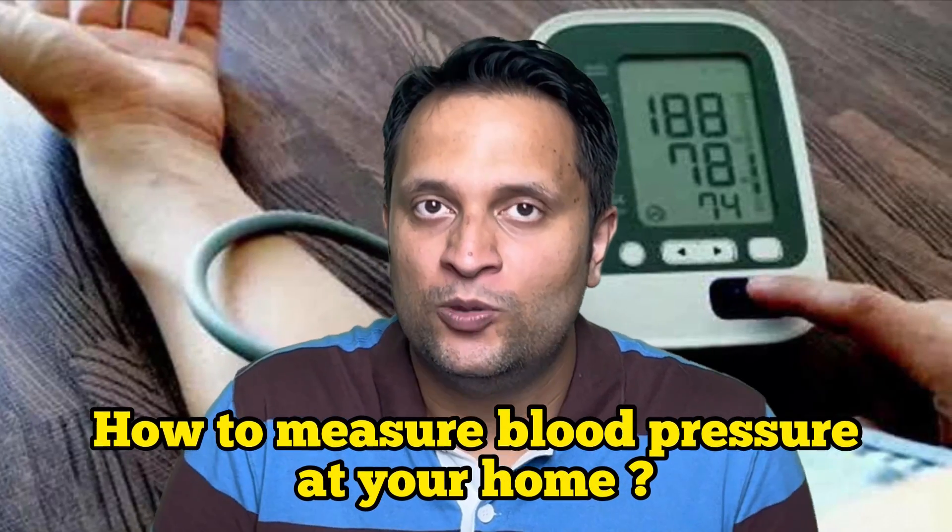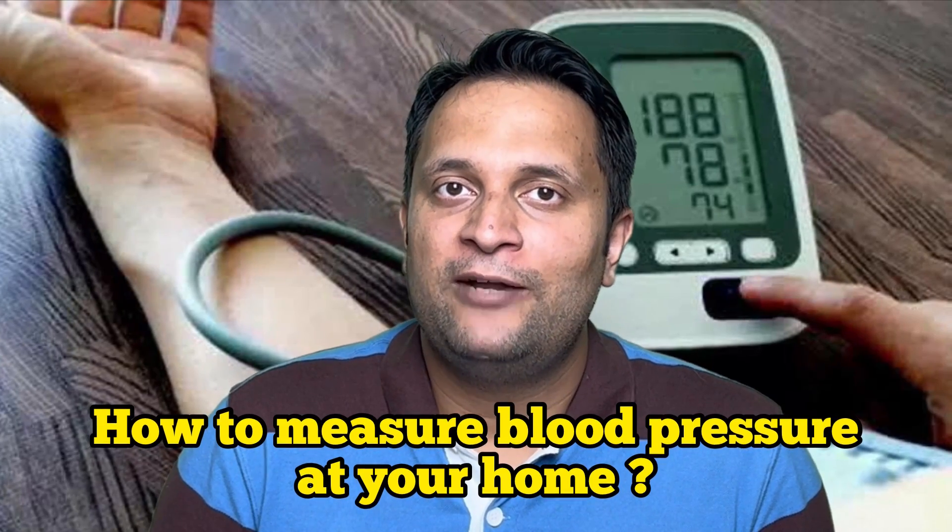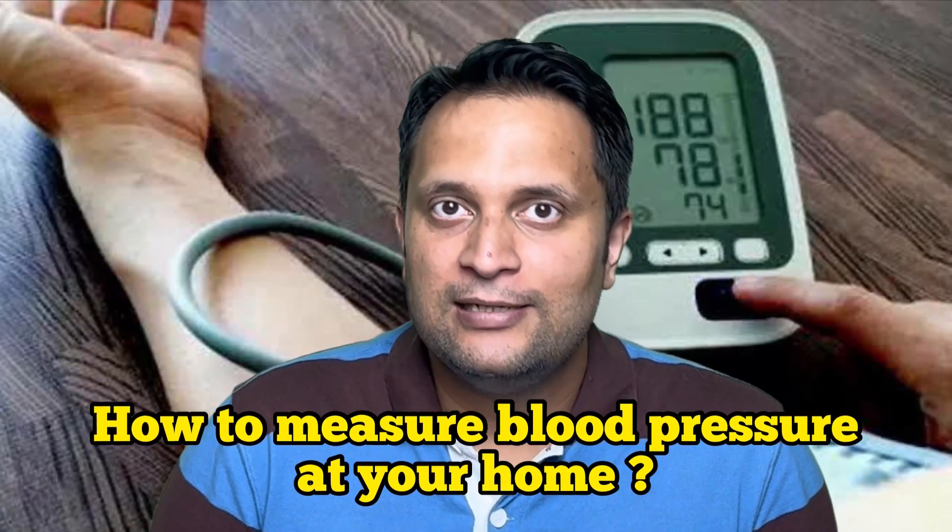How to measure blood pressure at your home? This is a very common question that we have been asked in our OPDs. So this short discussion will be on those tips that I want to give you about measuring blood pressure at home.